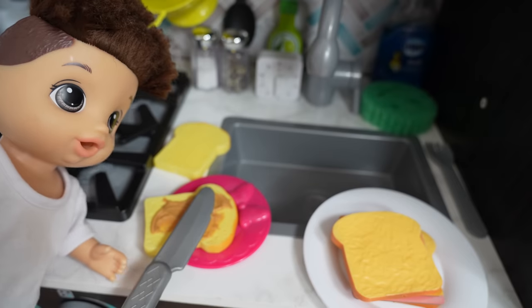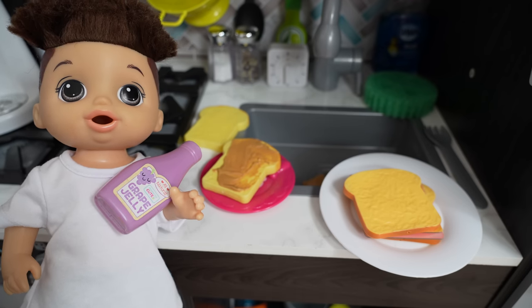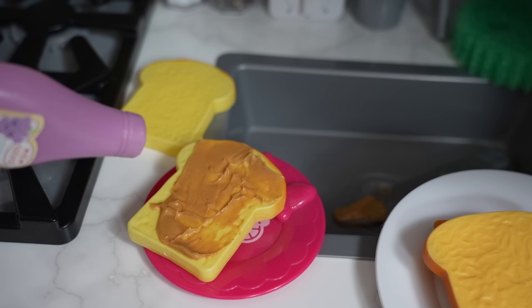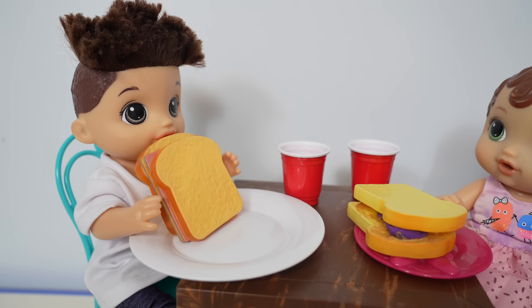Would you like strawberry jam or grape jelly? So now we just put the peanut butter on the bread like this, and now I'm just going to add the jelly — this is grape jelly. I only like strawberry jelly, but Abby likes the grape jelly. Okay, now we can eat — I'm so hungry.